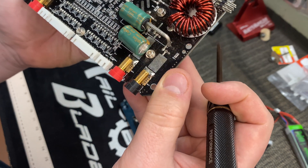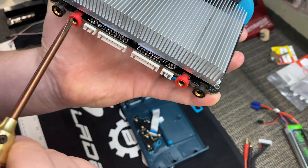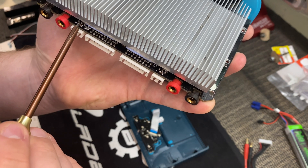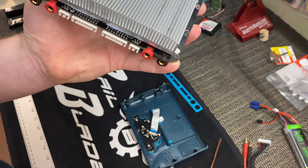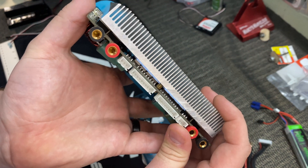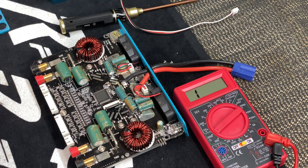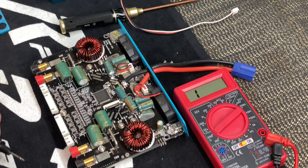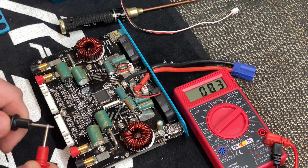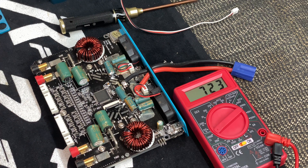Everything looks pretty good. I don't see any burnt traces. Clearly this temperature port is the culprit. Everything looks really good from the top side — we're not able to see much from the bottom side due to the heat sink, which I won't remove because there are a lot of thermal pads under there. I've got my multimeter set for continuity testing — when there's a complete circuit it should zero out. A nicer multimeter might beep, but I've just got this Harbor Freight special.